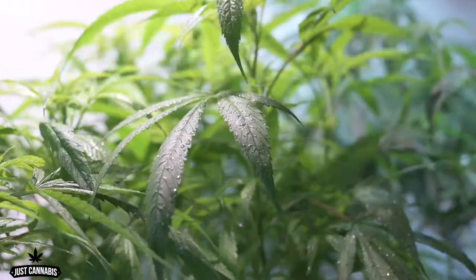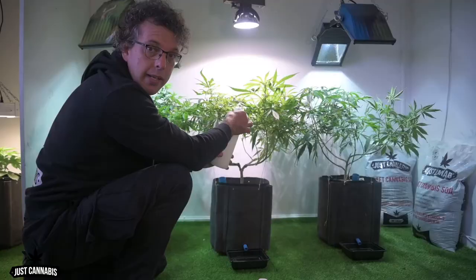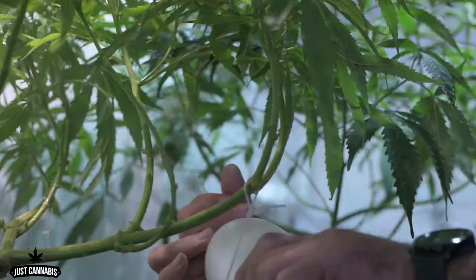This is just before we're going to go into flower — I spray them down very very well. Pyro is also excellent for powdery mildew control. It's also important to spray your plants from the bottom upwards.